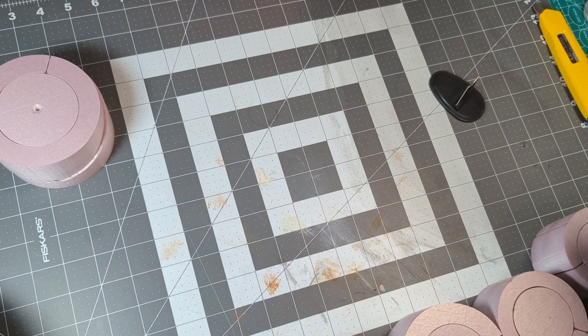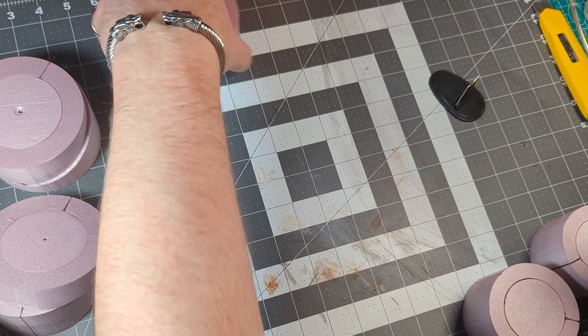I'm holding onto these plugs because I can slice them up for the ramps inside the dice tower, and each ramp will match the diameter of that particular section. With all the cutting done, it's time for a proper gluing montage.